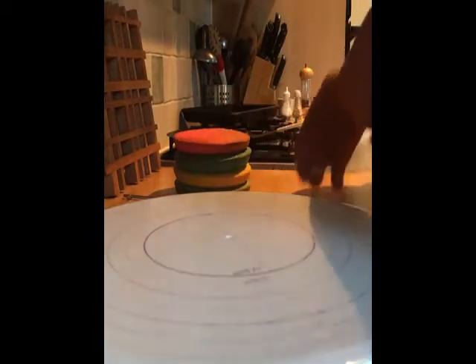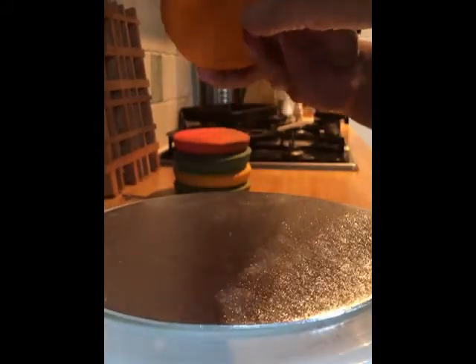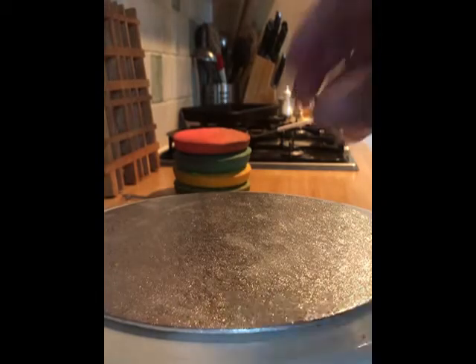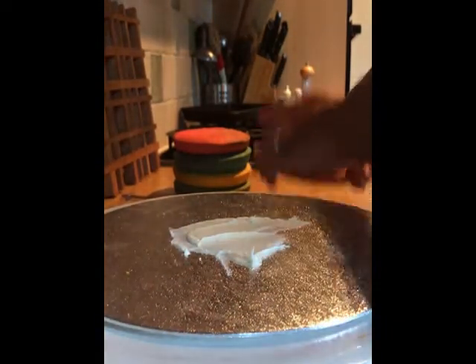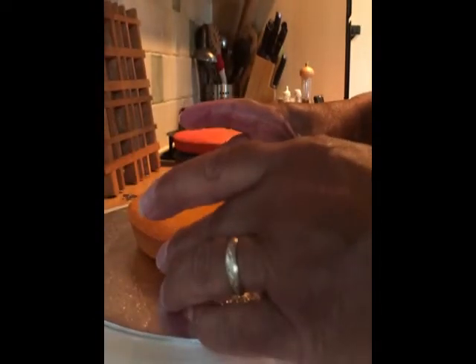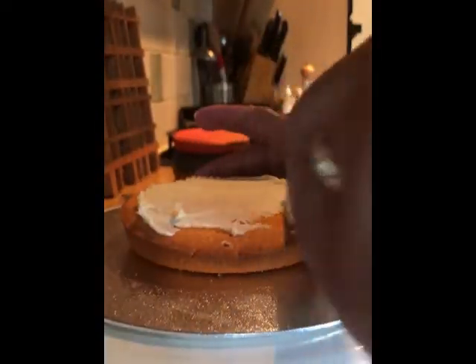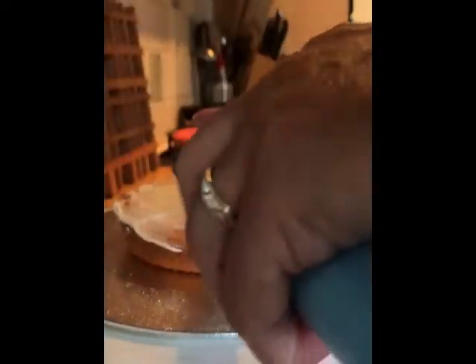I've got all the cake trimmed. I've got a board — this is called a cake drum. Normally you'd have a cake board the same size as your cake for a professional finish, but I haven't got one. I'm going to stick the bottom layer of the cake to the cake board with a bit of buttercream, hopefully in the middle. Then all I'm going to do is put buttercream between each layer of cake, and I might trim it if it's not the same shape all the way around.